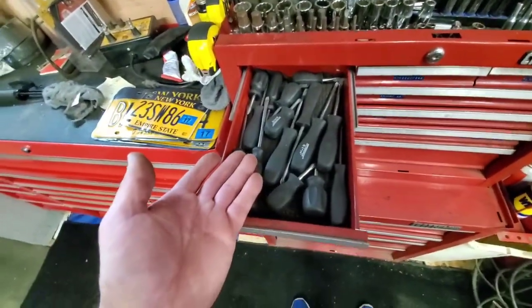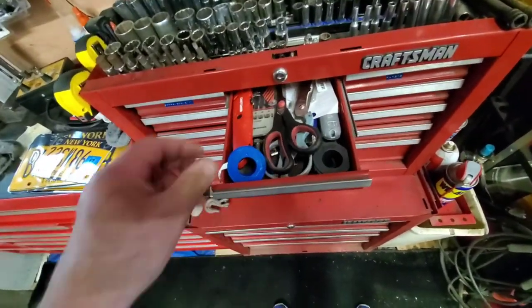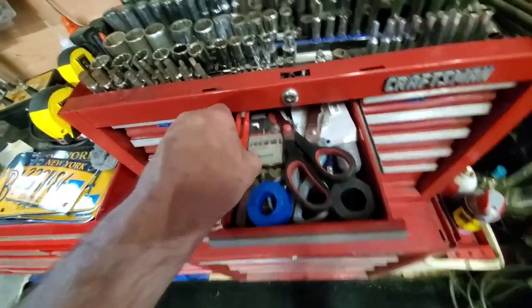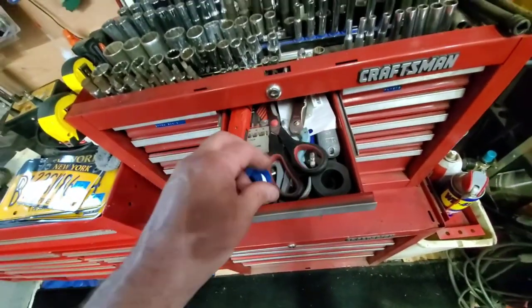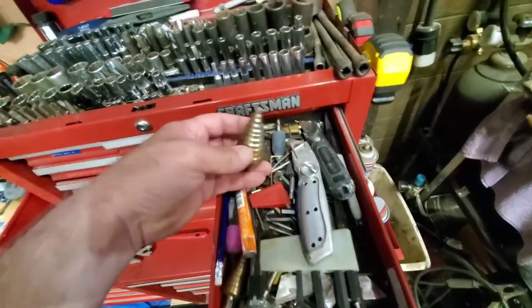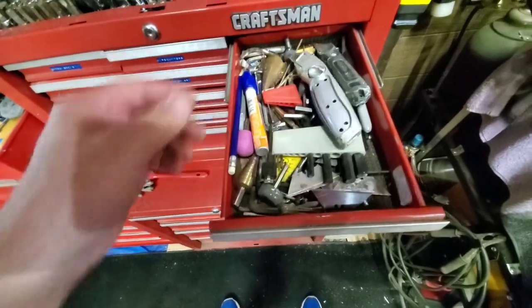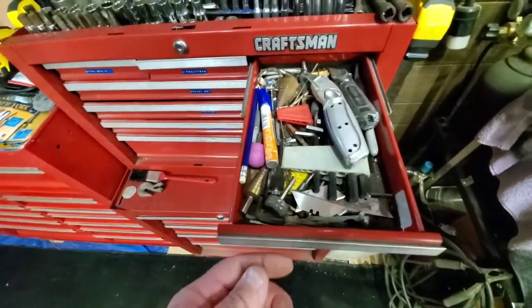Extensions, miscellaneous screwdrivers — I got so many of these I don't even know what to do with them. This is a pretty popular drawer here. It's got my tape, my scissors, extractors, knives, and more knives. This is like the very bits drawer — miscellaneous junk, razor blades, just crap you don't know where to put.